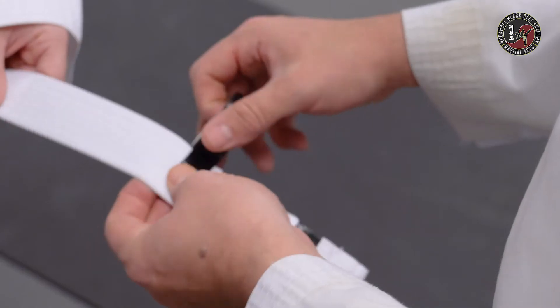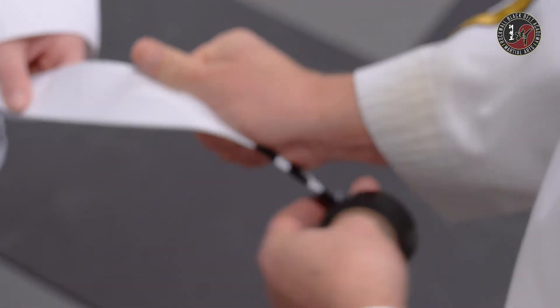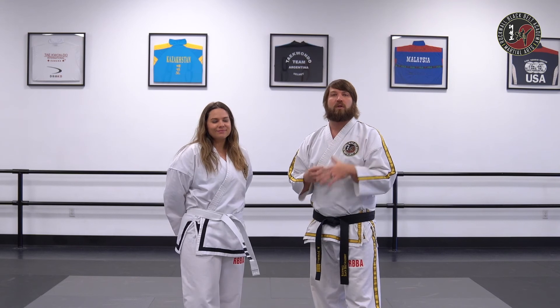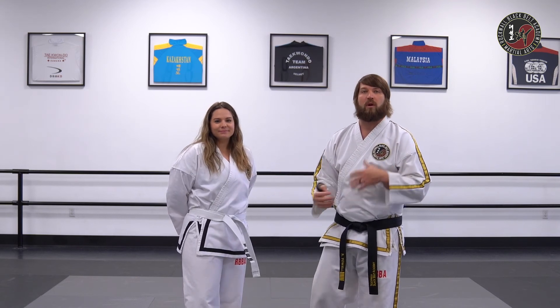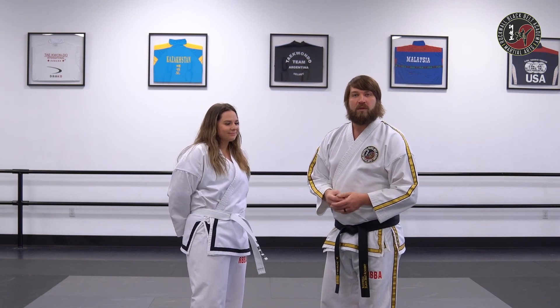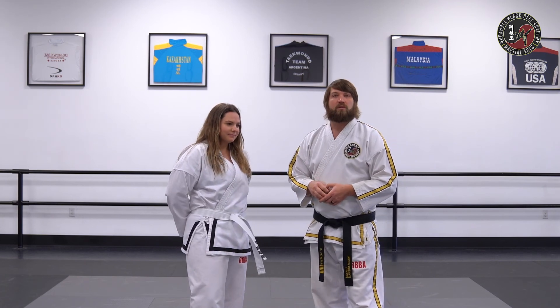The other half stripe is going to be for your kicks and punches, which we will go through as well. That's being able to do all of your kicks and punches that you've learned up to this point on your own to the best of your ability. And that'll be your four stripes in order to help you promote to yellow belt.